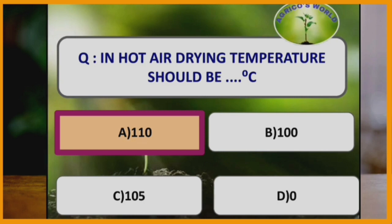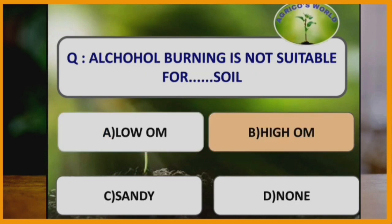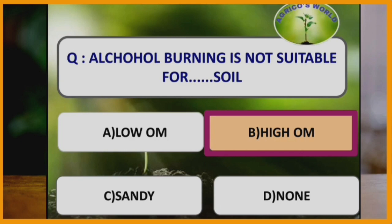For air drying the temperature is 110 degrees Celsius. The soil sample should be oven dried at 105 degrees Celsius, whereas the plant sample should be oven dried at 75 degrees Celsius. Alcohol burning is not suitable for which type of soil? Alcohol burning is not suitable for soil which has high organic matter.